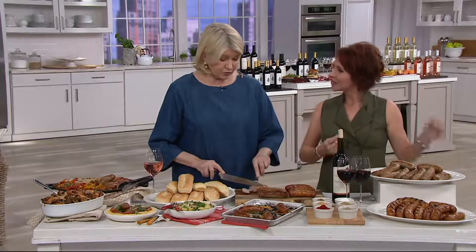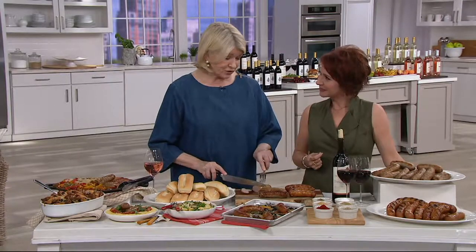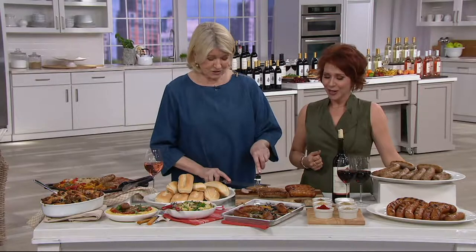With a name like Pat LaFreda, wouldn't you think he could make a really good sausage? Of course. And he does — he makes the best sausage.